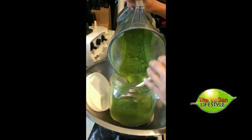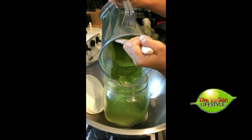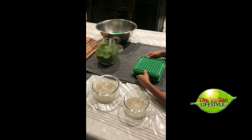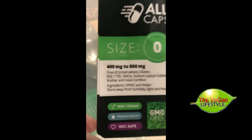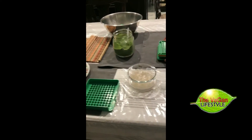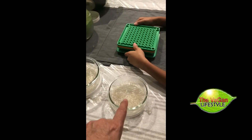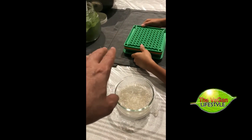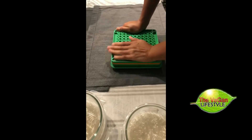The next step is putting the powder into capsules. We have these all-in-one vegan capsules, size zero, and we use a capsule-making machine. We separate the capsules — the larger side goes in one bowl and the smaller side in another — then place them in the machine. Once everything is set, we press the smaller caps over the larger caps that already have the moringa powder in them.